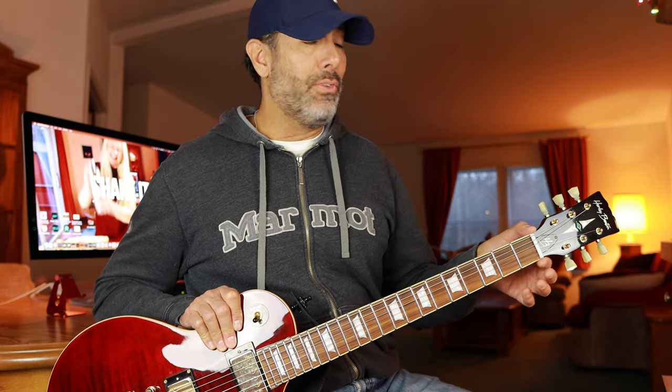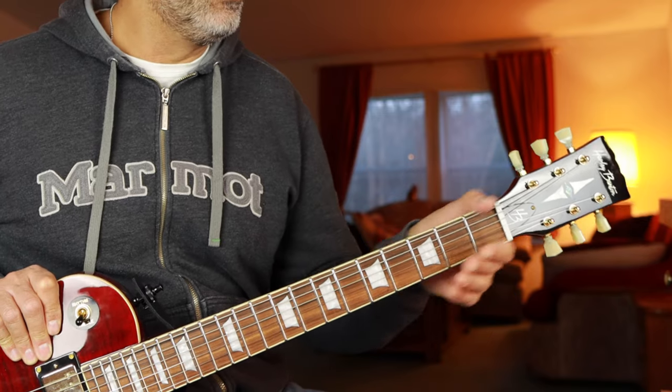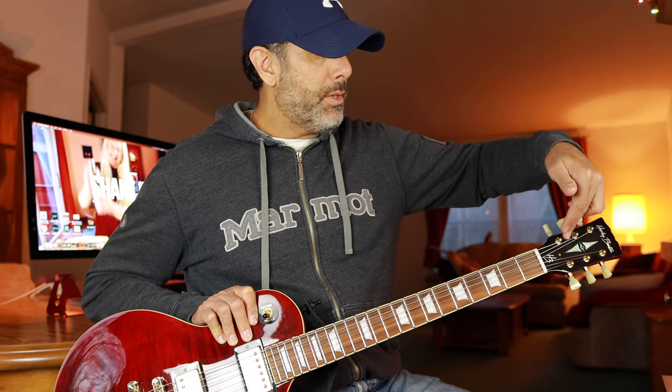There's no fret sprout whatsoever. The nut — it's a Graph Tech nut — the fit and finish is perfect, flush on all sides, all corners filed smoothly with no sharp jagged edges. The slots are at the proper angle toward the tuning pegs and seat the string so it doesn't buzz or get bound up in the nut. Whoever did that nut did it perfectly.